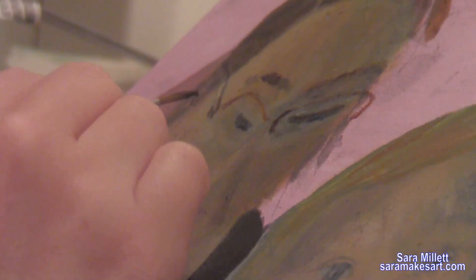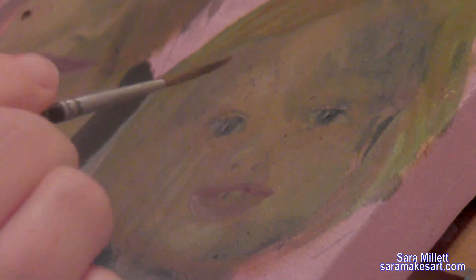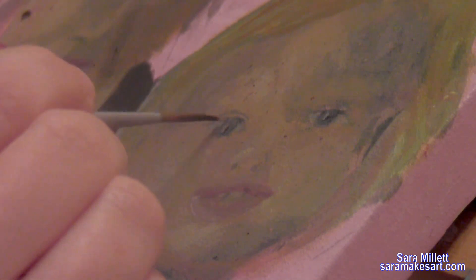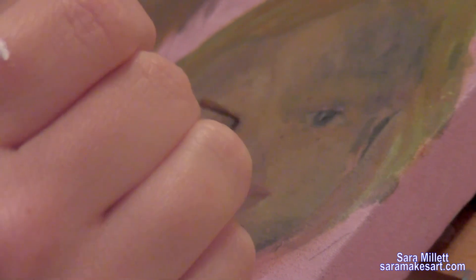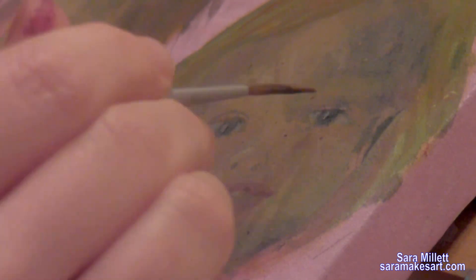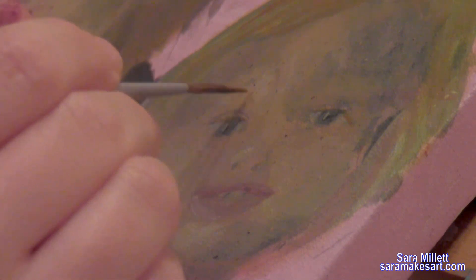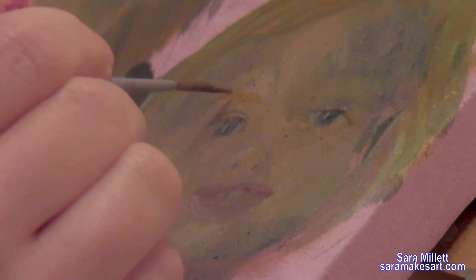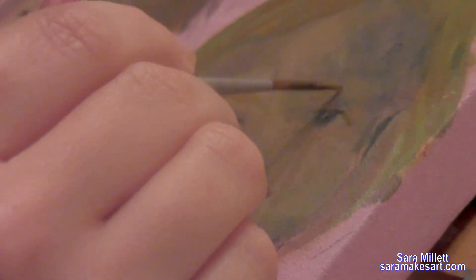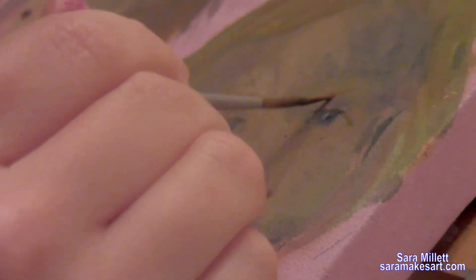I had burnt sienna on this part, but I realized it really needed burnt umber. I decided to paint Ally's eyelash, and I mixed up a pretty similar color to what I used for her hair — a grayish yellow with some purple mixed in — just made it a bit darker. Then I realized I never gave her any eyebrows, so I'm painting those in too. I'm making sure the brow accents all the way out to the very edge of her eye.